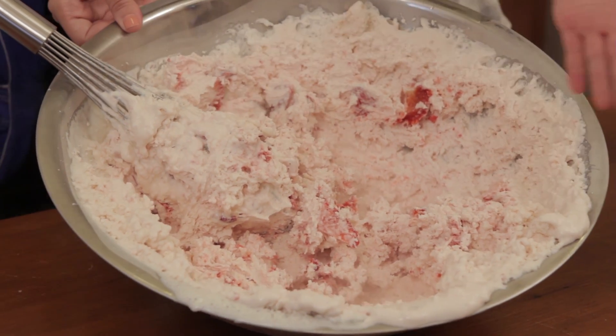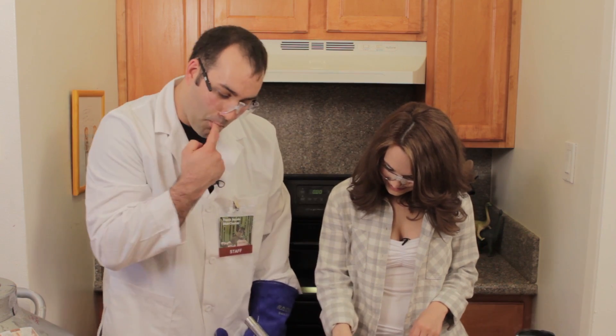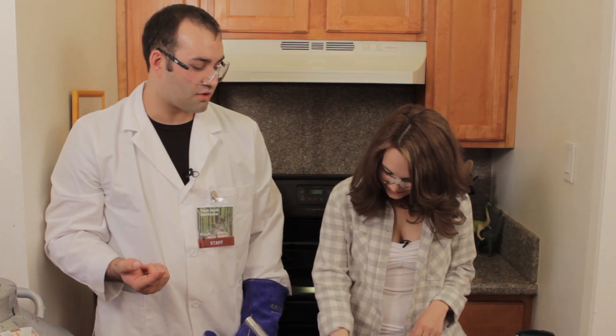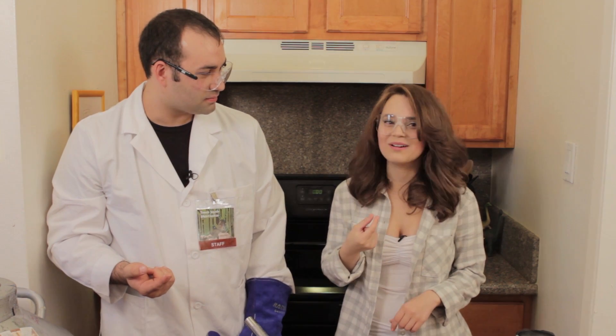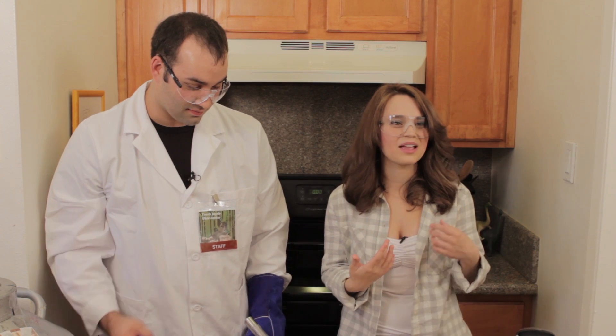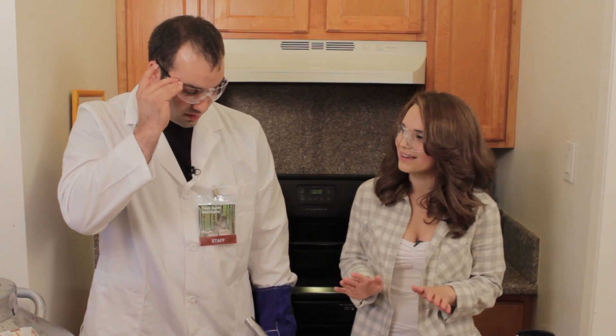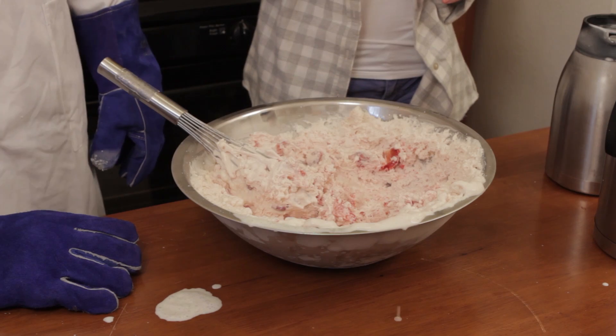Yum yum yum yum yum! It is ready to eat! Can I touch it? Oh yeah! How's that taste? Oh my gosh! It's actually really good! Oh my gosh! Maybe a little bit too much vanilla, but… It's triple vanilla, remember?